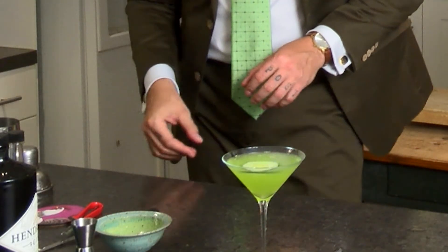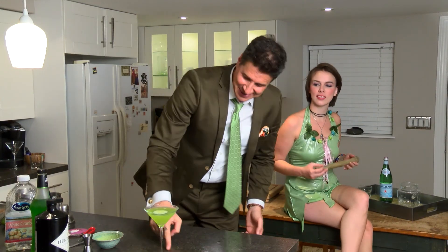The final thing is the garnish. I'm going to float a piece of cucumber on top. And I present to you — How Green Is My Cocktail? That's good.